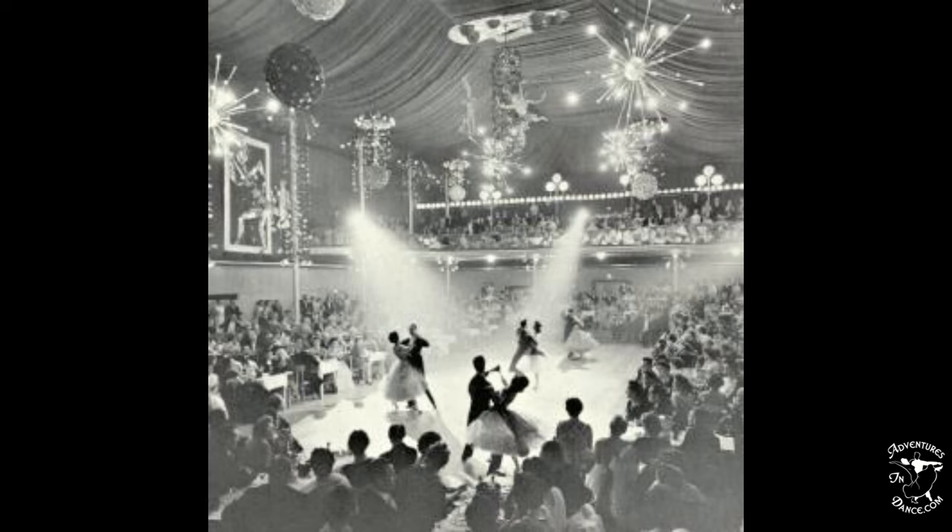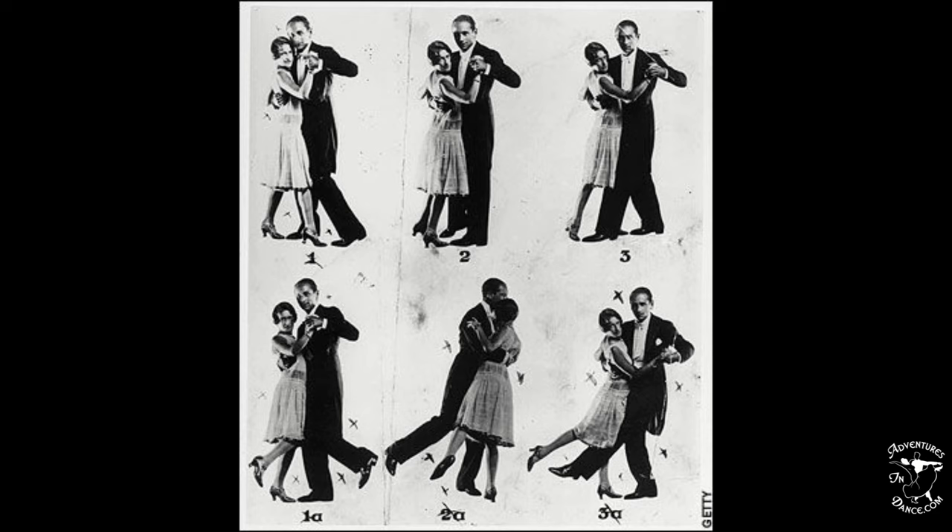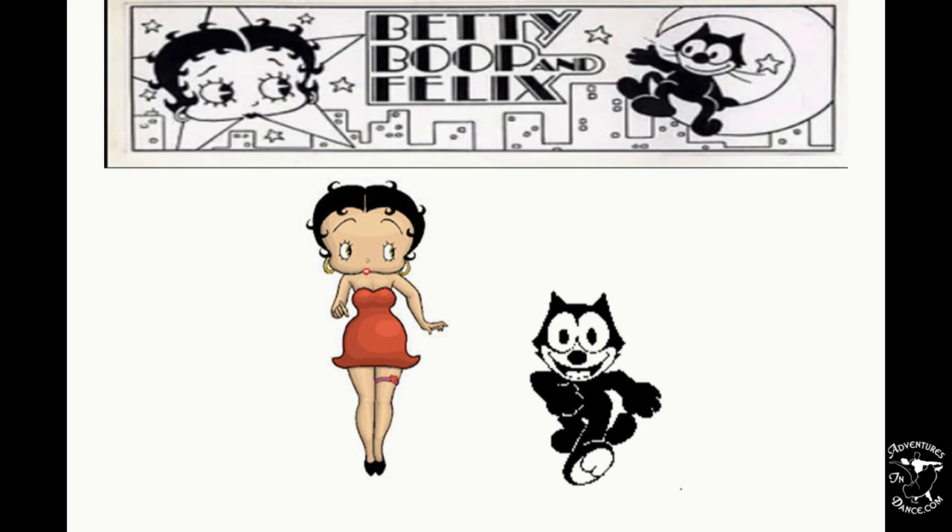This was too much of a mouthful to say, so it was shortened to Quickstep. Even though the name shortened, the steps did not. To this day the Quickstep has elements of the Foxtrot, Charleston, and Polka. Both Felix and Betty Boop bopped with a Charleston and fast Foxtrot.